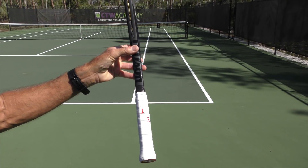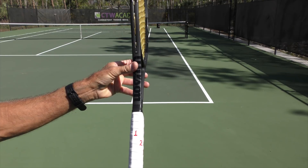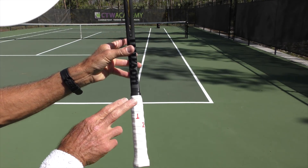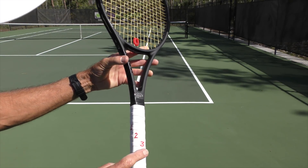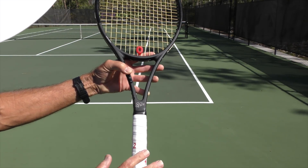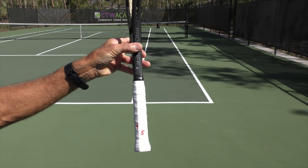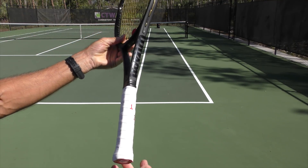All tennis racket handles are octagonal — eight-sided. They've got those flat surfaces. We're going to give those numbers. That flat surface on top is number one. This little bevel here is two, three is that flat side there, four, and then five is on the bottom. And it's the same thing for a left-hander, just going the other way.